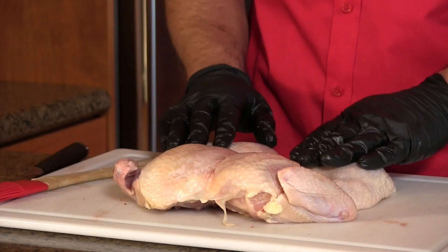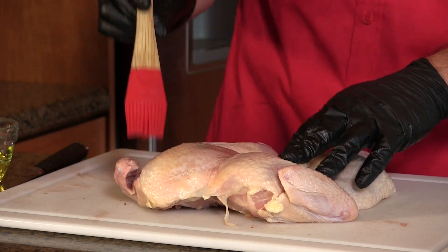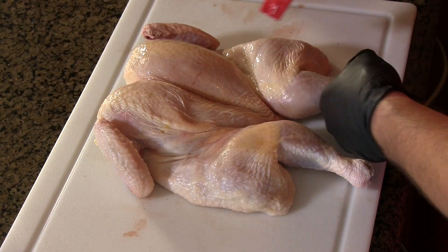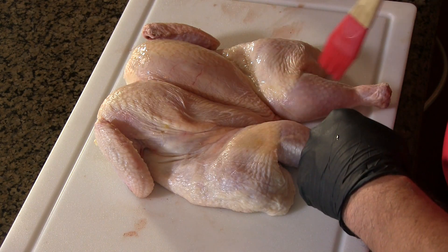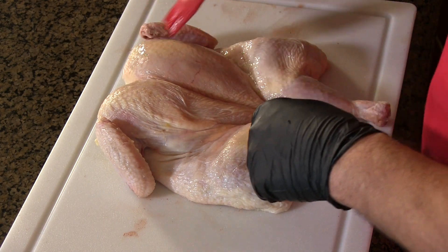I cleaned and rinsed the cavity side and patted it dry. The skin side was already allowed to dry out in the fridge. Next we're going to coat this with a light coating of canola oil. You might ask — why oil if we want it dry? When water evaporates it creates steam, which makes the skin rubbery. Oil doesn't evaporate — it bubbles away and helps get a nice crispy skin.